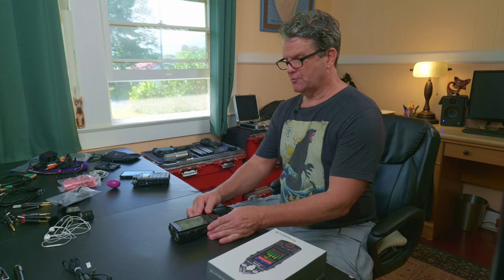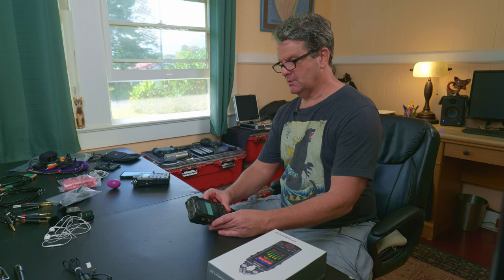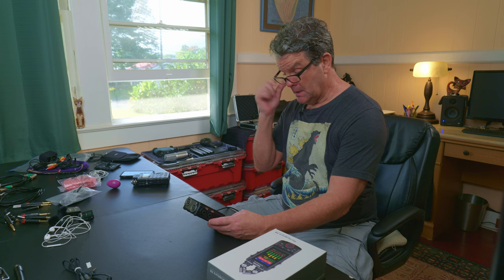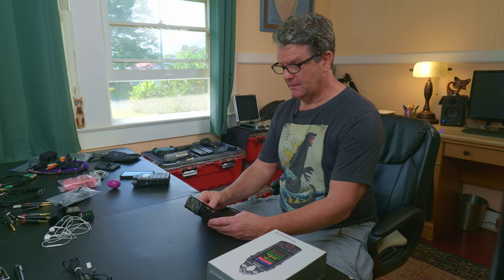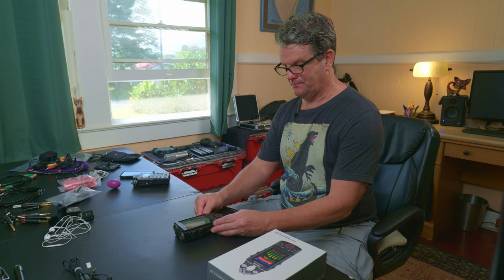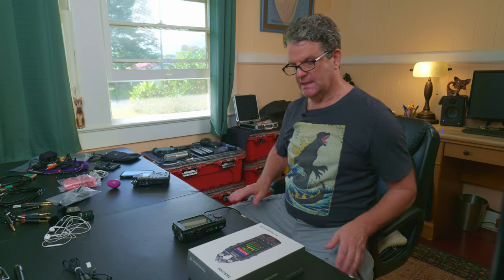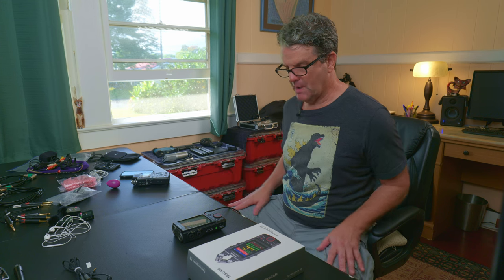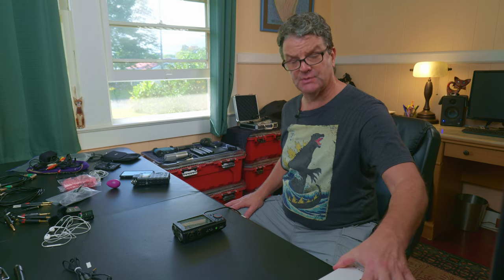I take off the mics when I'm transporting it — those front mics, I don't leave those on. They're just too exposed and sensitive and could easily break off and maybe even break the jack. You could consider using the box until you get something better. The instruction manual is online, by the way. There's not really any instructions in the box, but there's an in-depth instruction manual online from Tascam if you want to check out all the details.